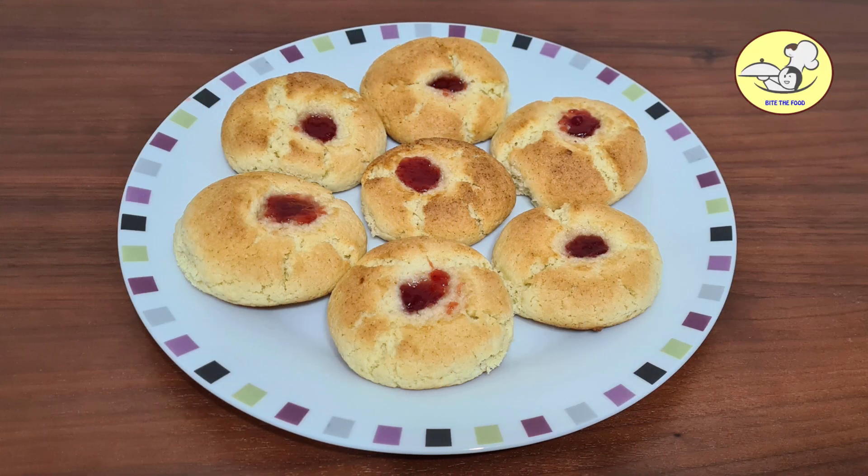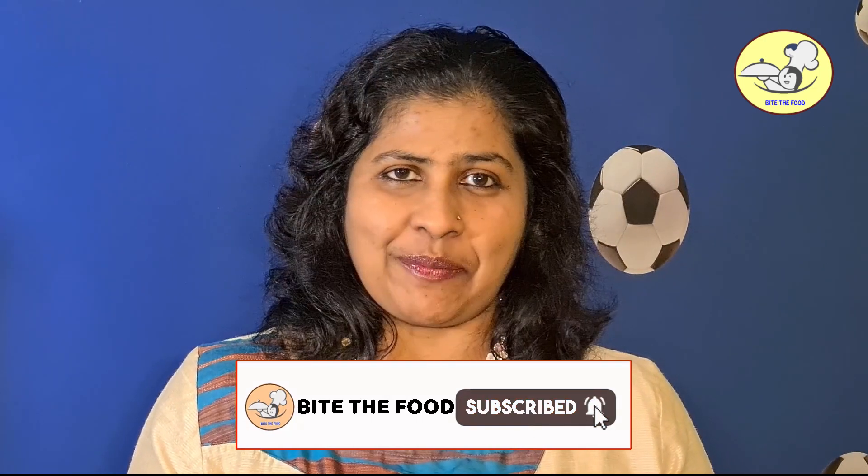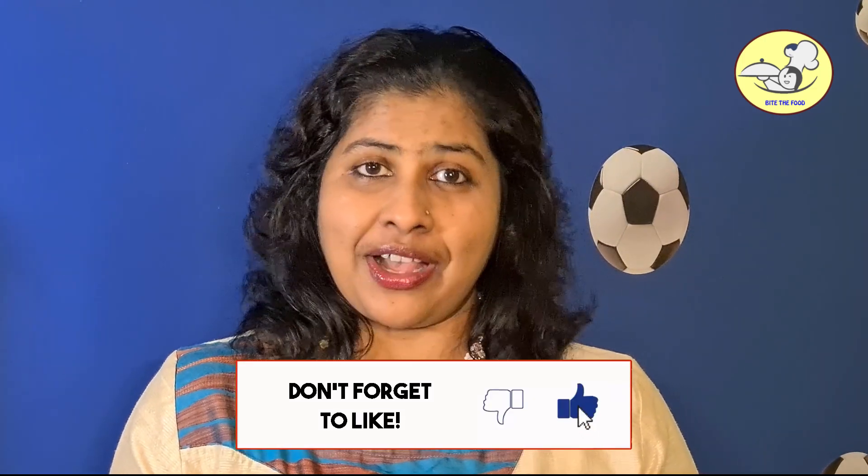Hi friends, welcome to the whole episode of this video. Today we are going to have a snack — Jampan, jam cookies. What is this? This is a very crunchy and soft snack. Let's try this.